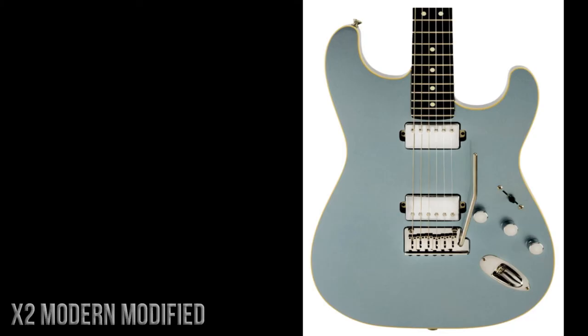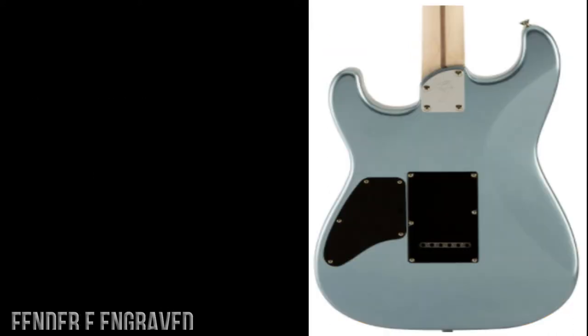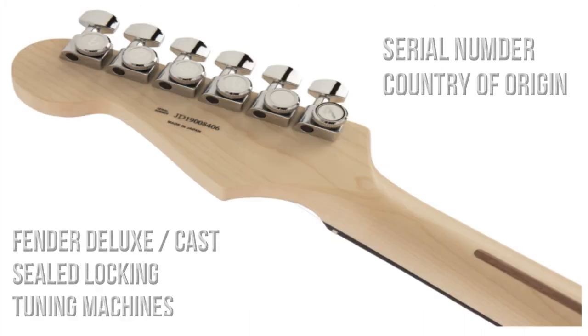The pickups are described as two modern modified humbuckers type one. There's a master volume, tone one for the neck pickup, and tone two for the bridge pickup, with chrome control knobs. On the back of the body we can see a body contour, a four-bolt F-engraved contoured neck plate, a polyester body finish, and access cover plates for the tremolo and controls. There's also a matching painted headstock.